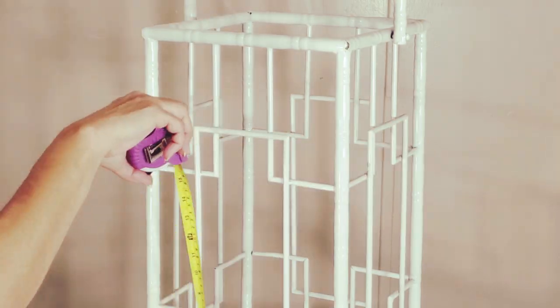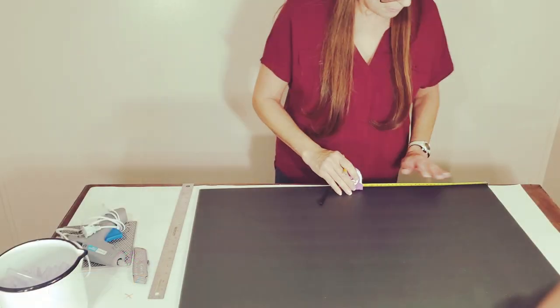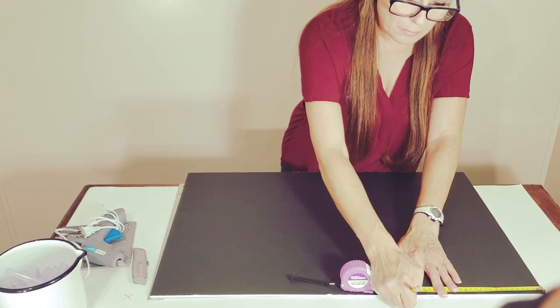First, I will measure the height and width of the area I will cover. I'm using project foam board from Dollar Tree and a sharp blade to cut the board.